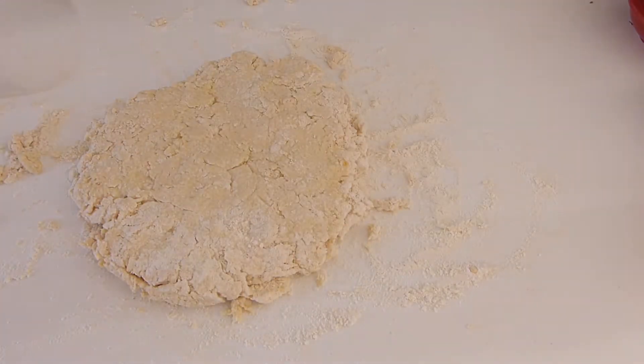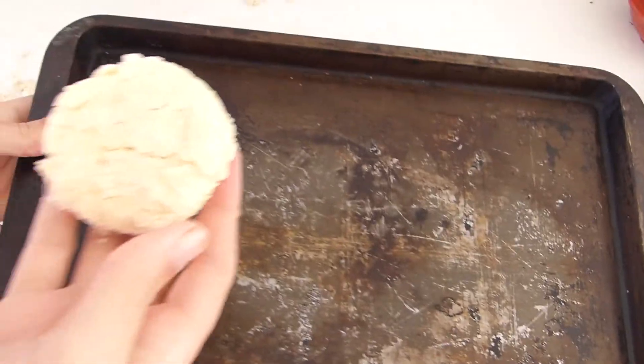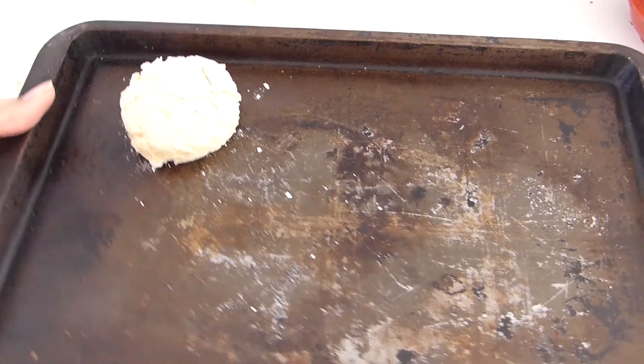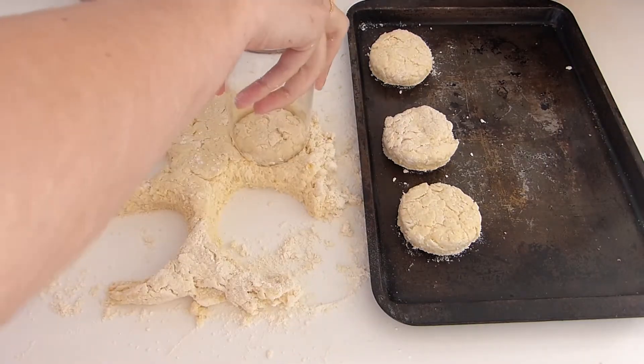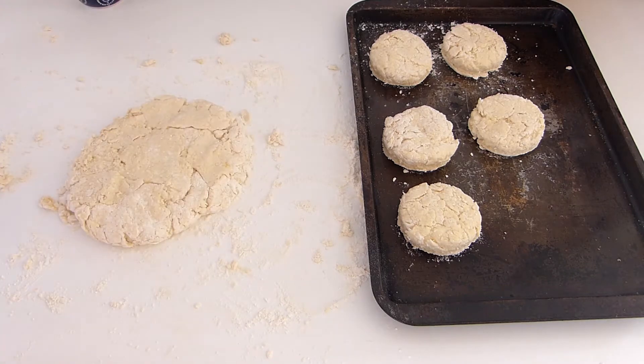Take your glass and cut some circles. One circle popped on a greased tray. Let's do the rest of those. When the dough scraps are left, push it all back together, pat it flat again, and cut more circles.